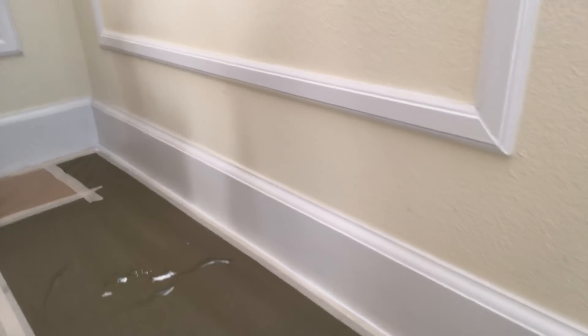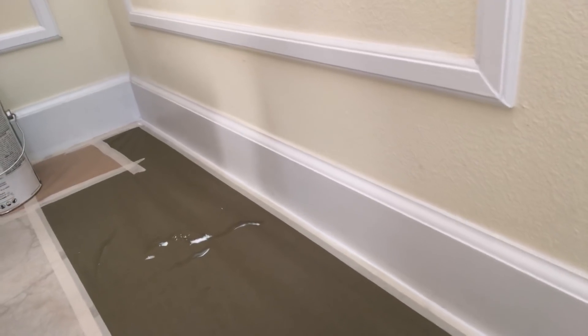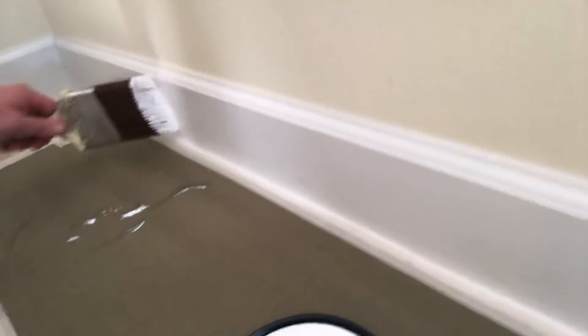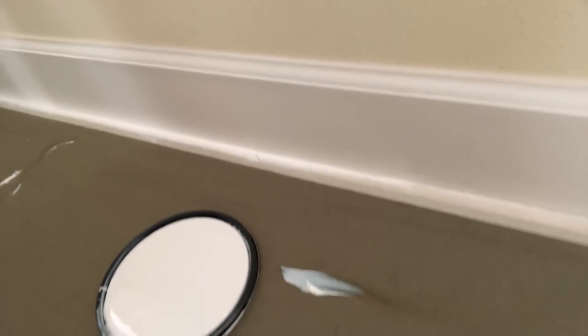I just want to show you a quick example of painting your baseboard with a nice angle sash brush. This happens to be a three and a half inch angle sash brush from Purdy — Purdy and Sherwin-Williams have merged so it's the same company. Remember you can go really quickly with this because you're blocking the floor by putting the masking paper on it.